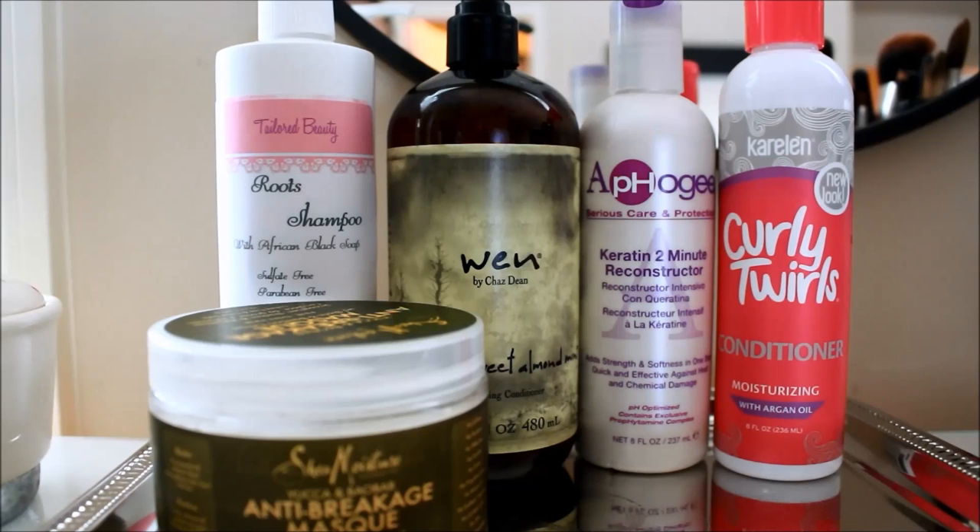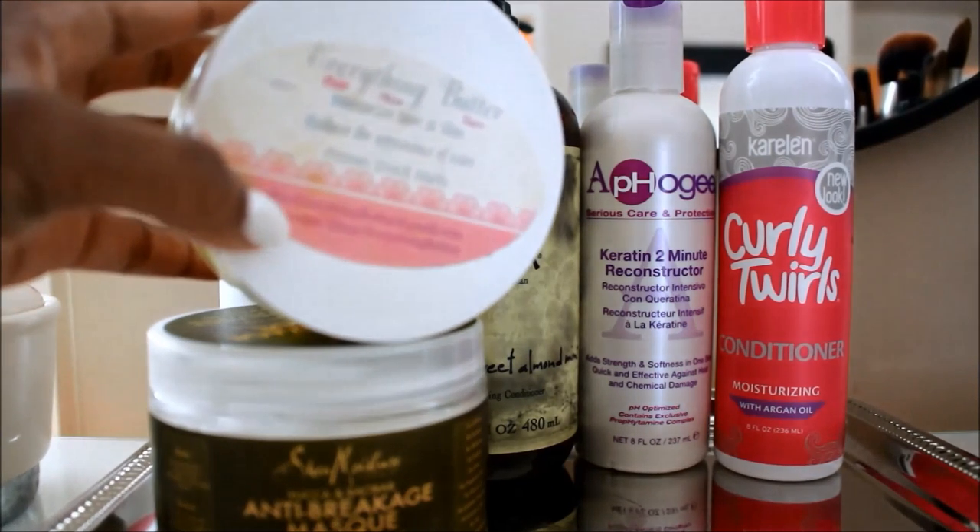I've gotten so many compliments and my curls are back — not all the way. I know it's going to take a lot of protein to get my hair back to a good state. But most of the products mentioned in this video are from my previous video on my summer 2015 hair regimen. If you have any questions, feel free to ask. Thanks for watching.